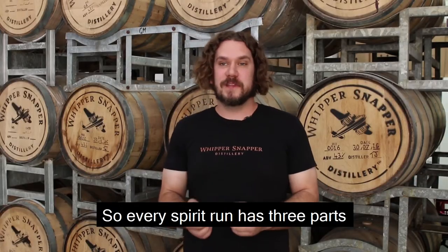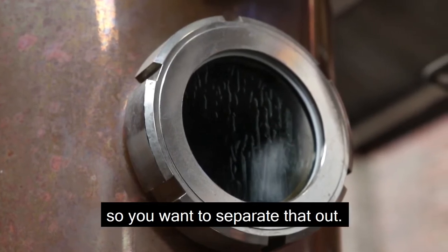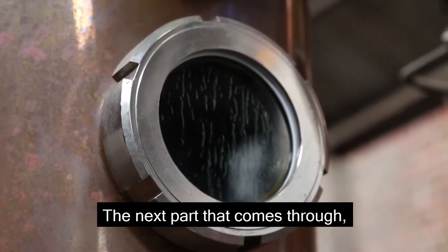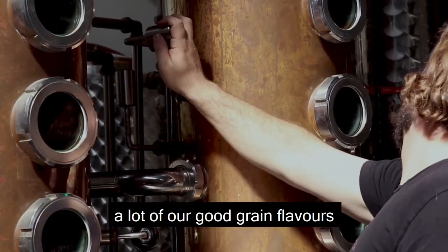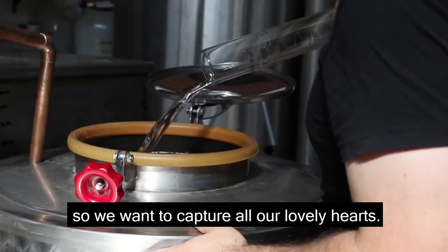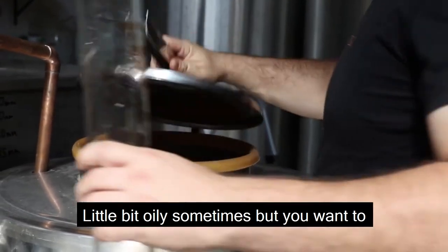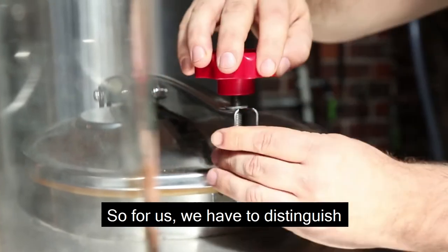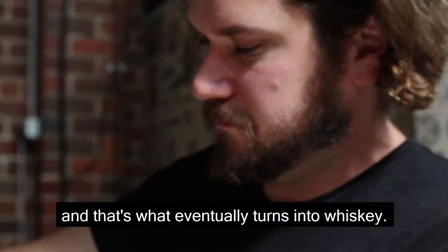Every spirit run has three parts called heads, hearts, and tails. Heads is all the nasty stuff, so you want to separate that out. The next part that comes through is our hearts — that's all the really beautiful, clean alcohol with a lot of our good grain flavours. We capture our lovely hearts, and then we get tails. Tails come through last, a little bit oily sometimes, but you want to collect a little bit of those for character as well. So we have to distinguish what we want to collect, and that's what eventually turns into whisky.